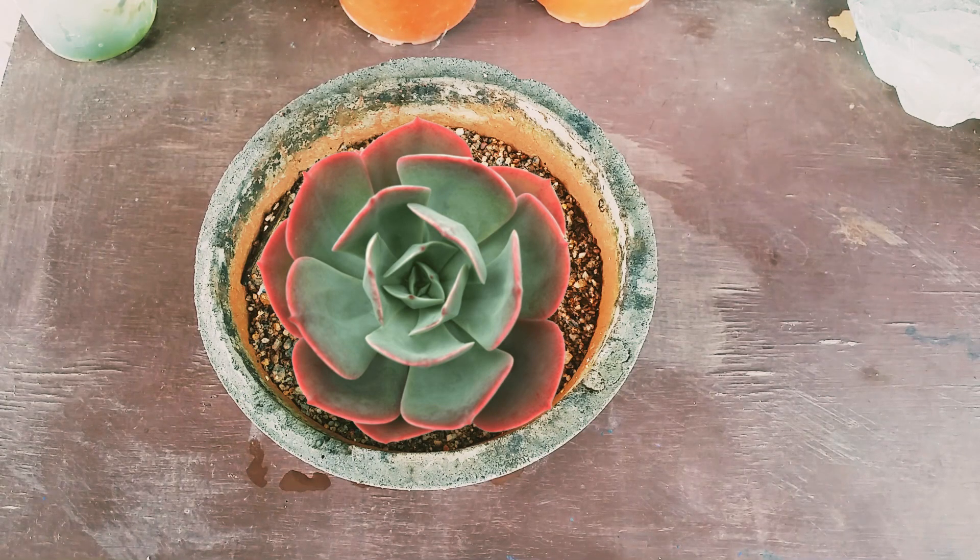Hi guys, welcome to my channel Lush Gardener. Today I have a very beautiful succulent called Echeveria Blue Sky. This succulent belongs to the family of Echeveria imbricata. Just like we have Echeveria elegans divided into Mexican Snowball, Onslow, and Violet Queen, we have Echeveria imbricata — and under that we have Echeveria Blue Sky, Echeveria Blue Rose, and I think there is a White Rose as well.